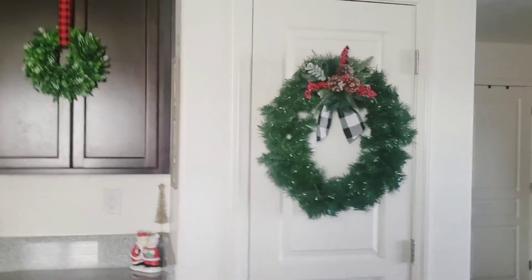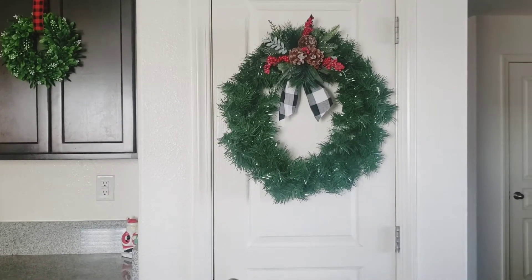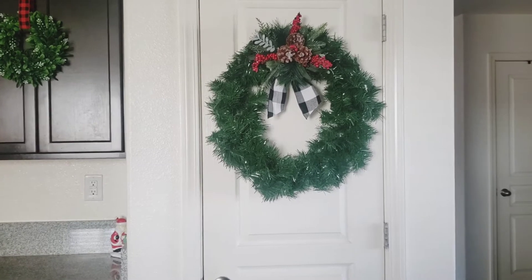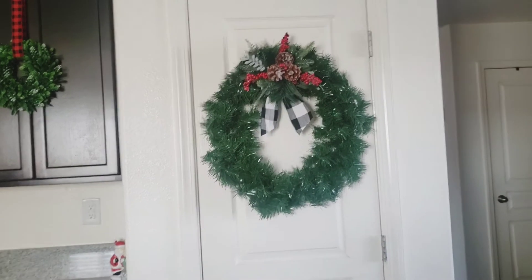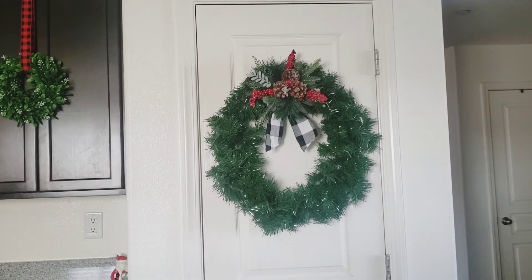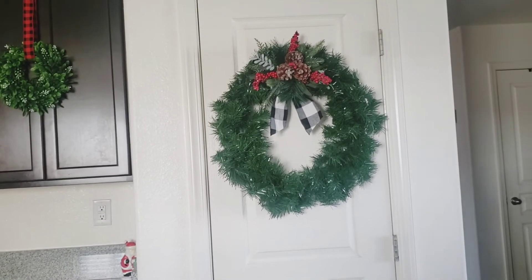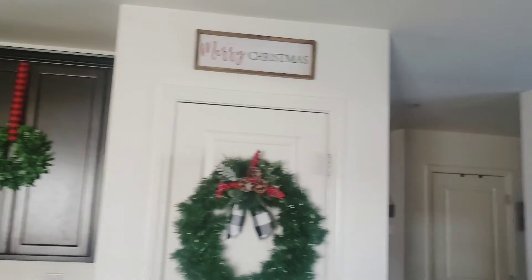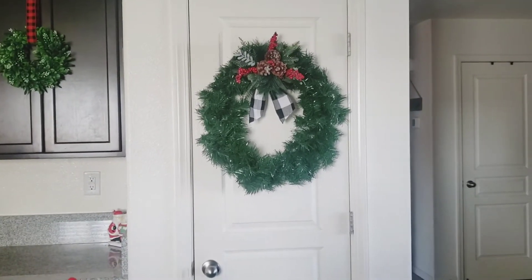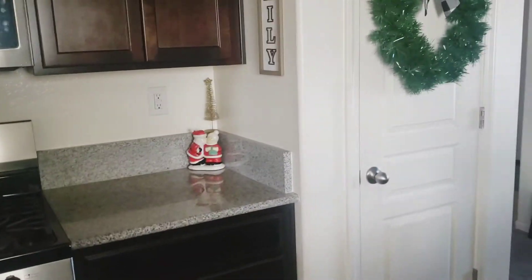I also added this wreath to my pantry door. It was just a plain green wreath and I didn't know what to do with it — it was so cheap, like two or three dollars. It came with little acorns in the middle and a twist-tie bow. I was thinking what am I going to do with this, and I found a place for it. It does take up the whole door since our pantry door isn't very wide, but because it's a white area it just looks so good.